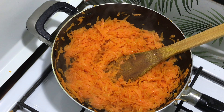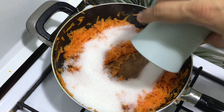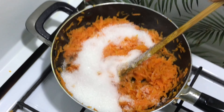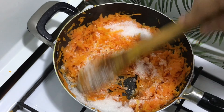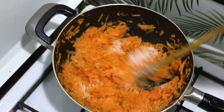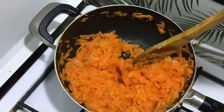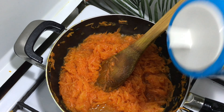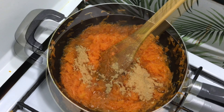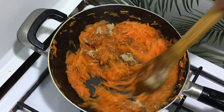When the carrots are almost half their quantity, add sugar and mix well. Cook on very low flame, mixing well. Add a pinch of salt, then half a tablespoon of cardamom powder and mix well.